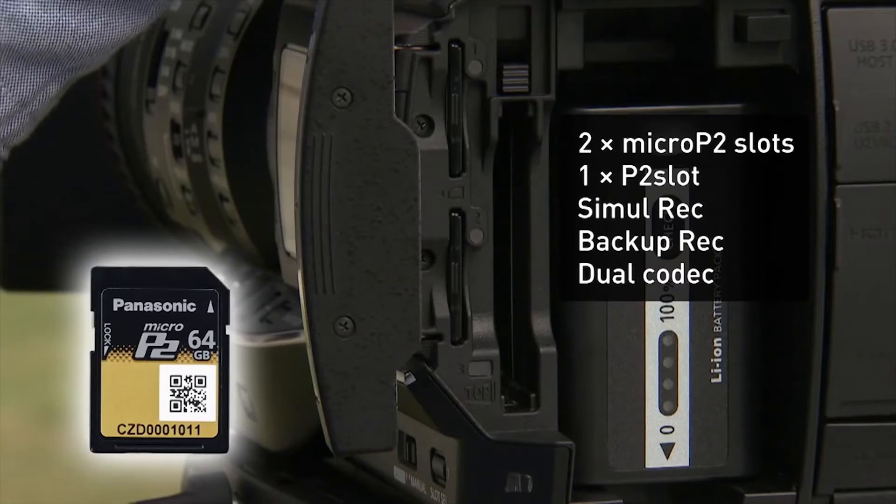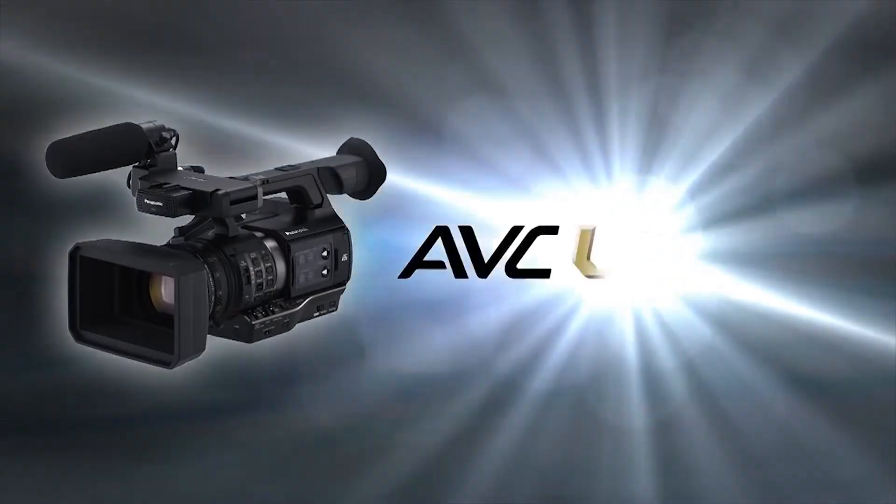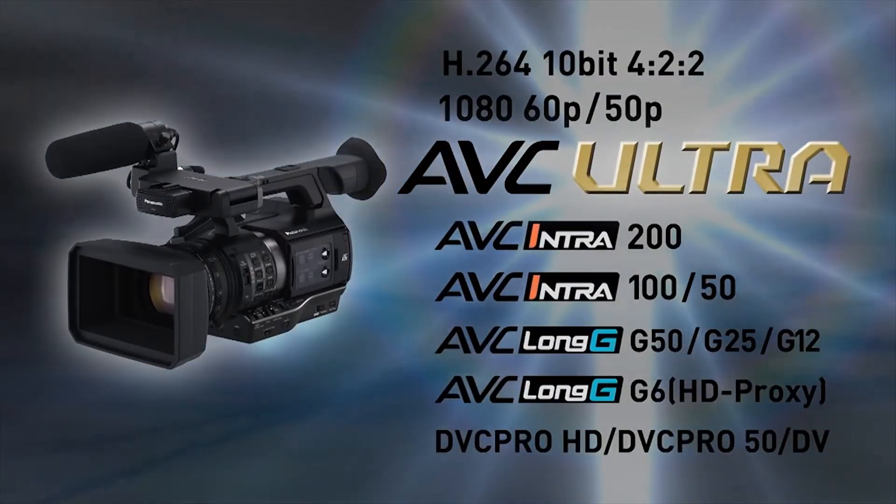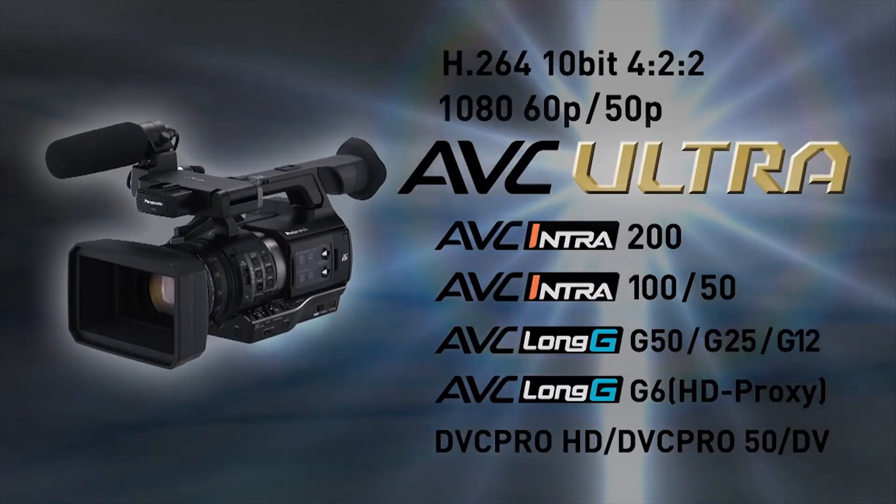Two card slots allow simultaneous backup recording for fail-safe reliability. The PX270 offers both low bitrate and high bitrate recording thanks to its support for the AVC Ultra codec family, including AVC Intra 100, the industry's de facto standard, and the AVC Long G codec for long recording times.